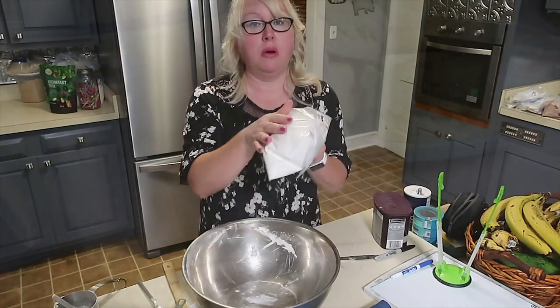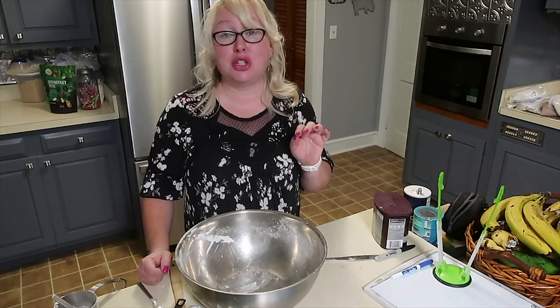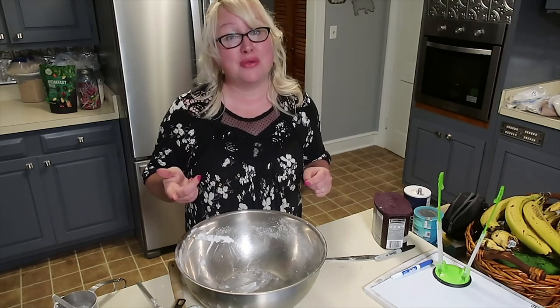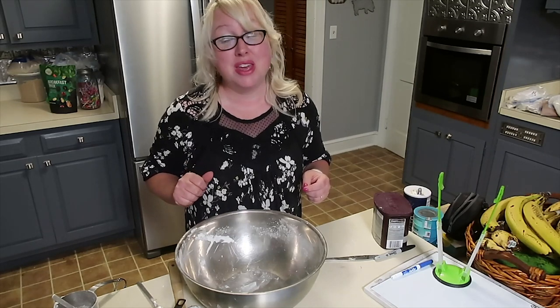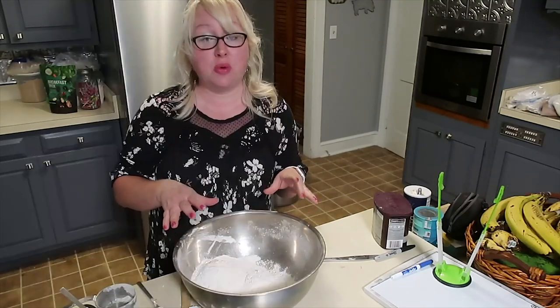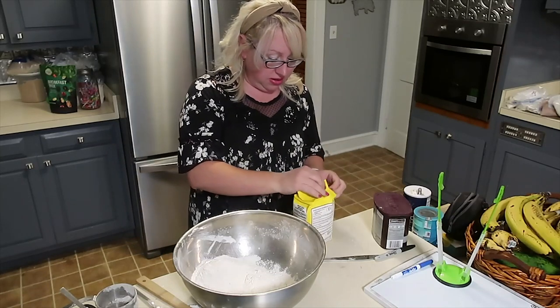Now we're going to make homemade cornbread mix packs. This recipe makes five packs of cornbread mix. You can cook each pack in a smaller baking loaf pan or make a dozen cornbread muffins — my kids love those. These also work well in the freezer: bake, cool, freeze, and defrost when needed. They go great with chili and soups. First, it's four and a quarter cups of flour, then four cups of yellow or white cornmeal — I have a stone-ground yellow cornmeal.